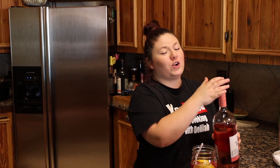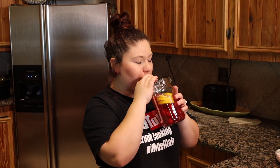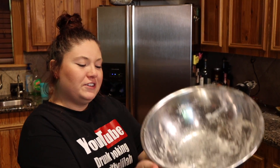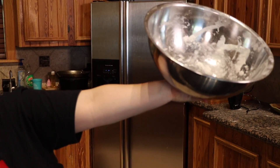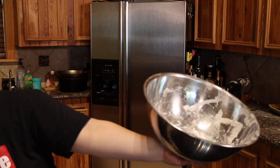All right, I'm done — or am I? Now we're gonna take some ingredients and put them in this bowl. We're gonna take some eggs and some sugar.